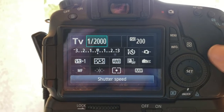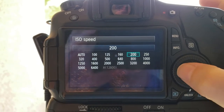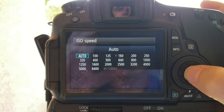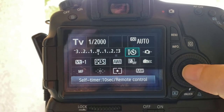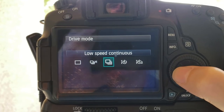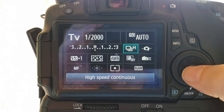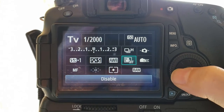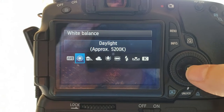Press Q to adjust settings. Shutter should be at 1/2000th of a second for the sharpest photos. I start with the ISO on auto and adjust it if needed. You want to set the drive mode to high speed continuous. I set the white balance to daylight, but AWB or auto white balance usually works just fine — if you think you'll forget to change it back, just set it to auto.